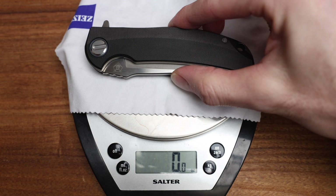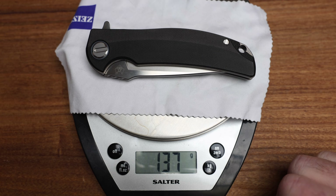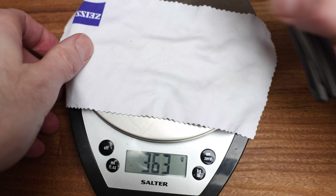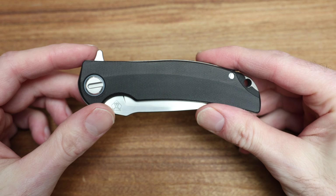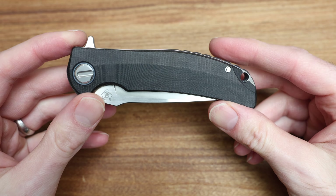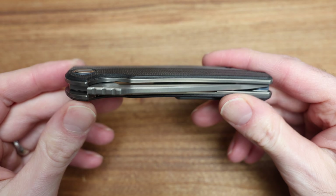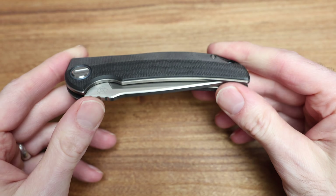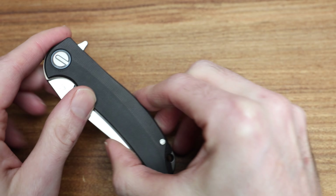About 4 inches to the center of the choil. Weight-wise, I'm going to get a weight on this today because why not — I seem to always forget doing this. Any guesses? About 4.8 to 4.9 ounces somewhere in there. And for my Canadian homies, that's 137 grams.